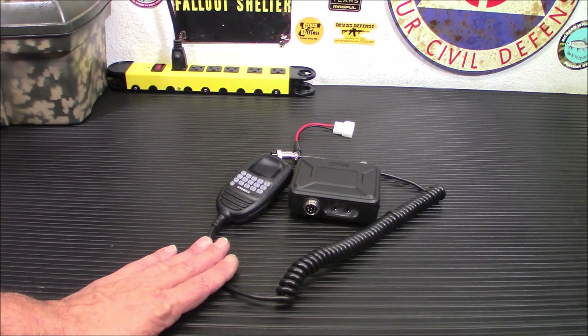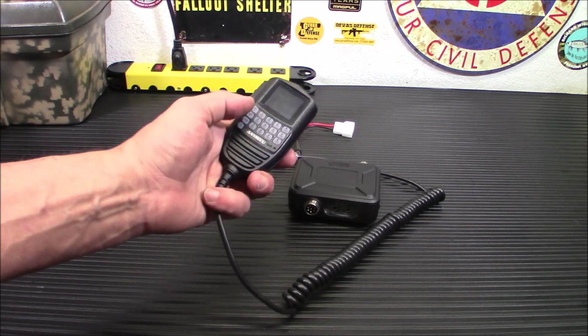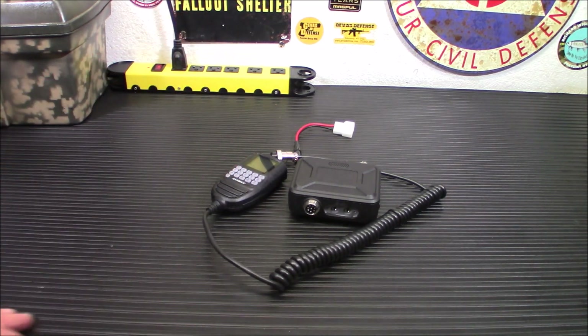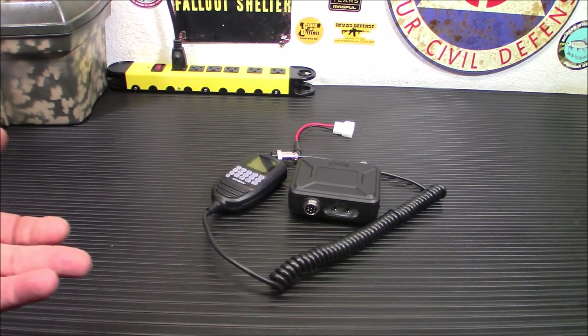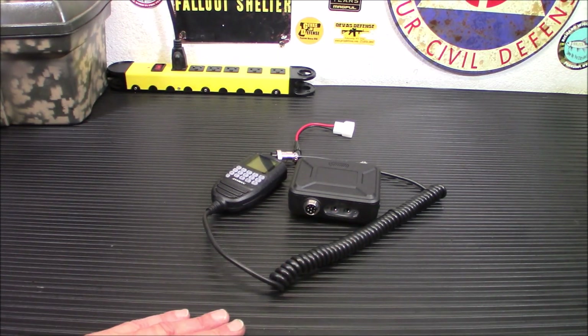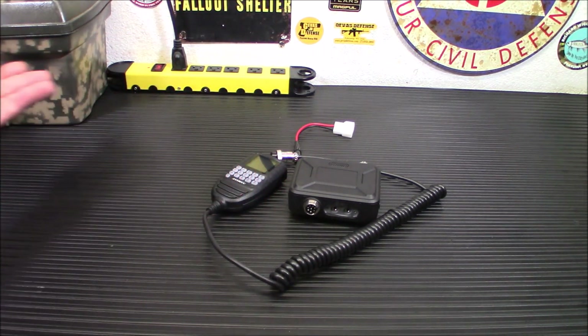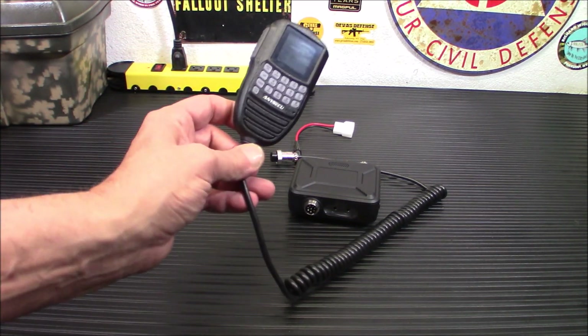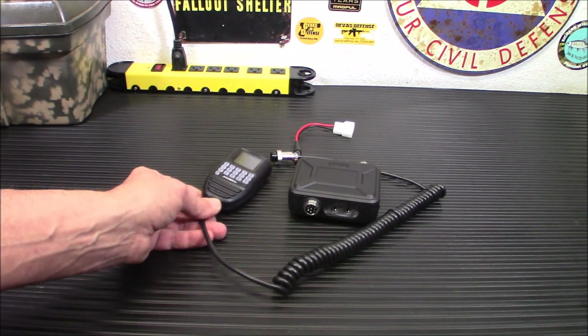My only complaint with this radio is the volume. The volume is menu-driven as well, so to change the volume you have to hit menu, scroll through everything until you get to the menu, and then change the volume. However, you can fix that with a remote speaker with a volume control on it. So it's really not the end of the world — you just get an external speaker and a volume control. The speaker in here is very, very good. It's actually pretty loud. I was really surprised.